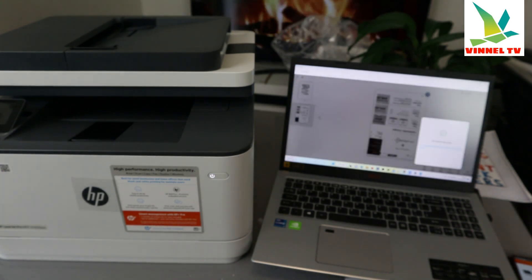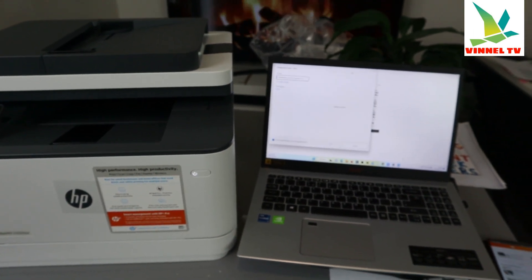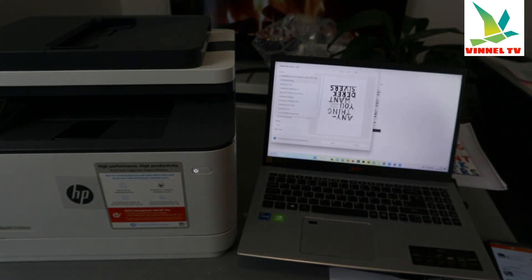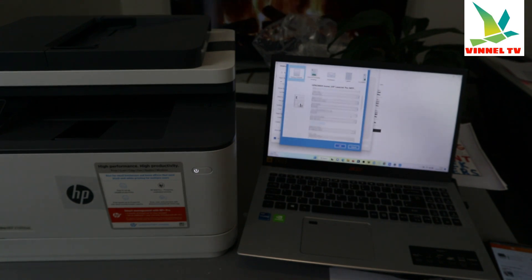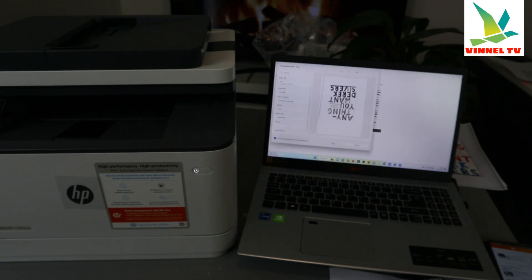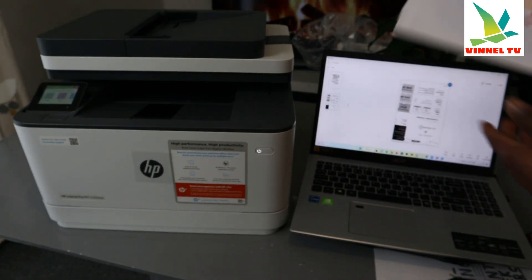Go back to the app and select print — it's getting ready. Make sure you select the correct printer: HP LaserJet Pro MFP 3101 to 3108. Scroll down — portrait, paper size A4, layout full page. Select 'more options' to access double-sided printing. Enable 'print on both sides,' select 'flip over,' then click OK. The document will now print on both sides.